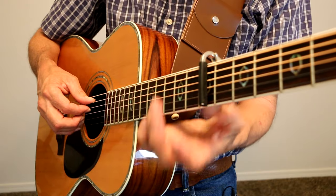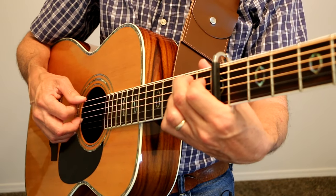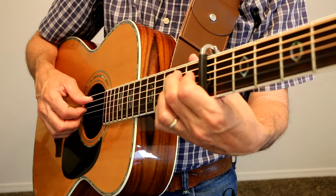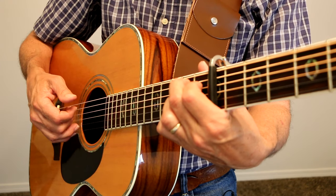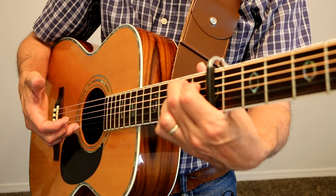And then we go to the Dsus2 — I'm using my third finger because then when I go into my B7, that's the picking pattern I use. A string, D string, G, E string, back to G string, and then the open B.